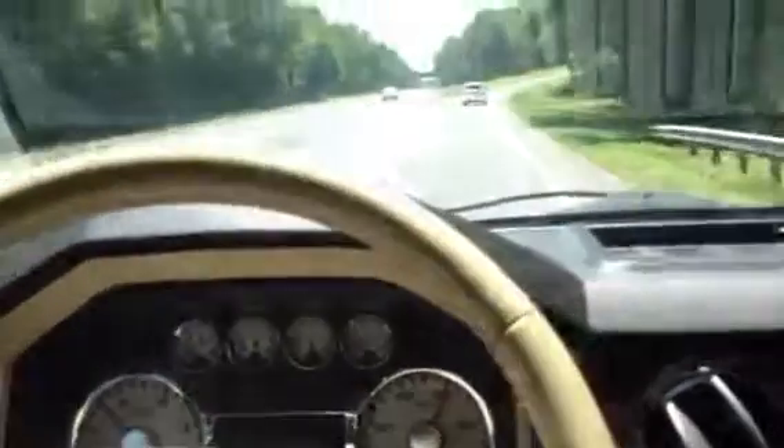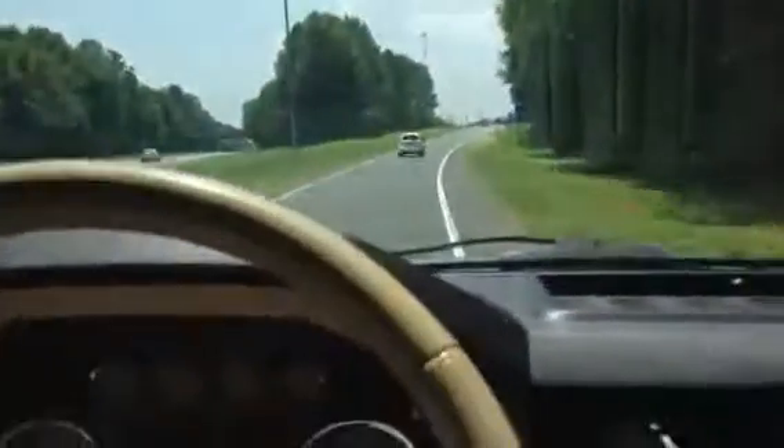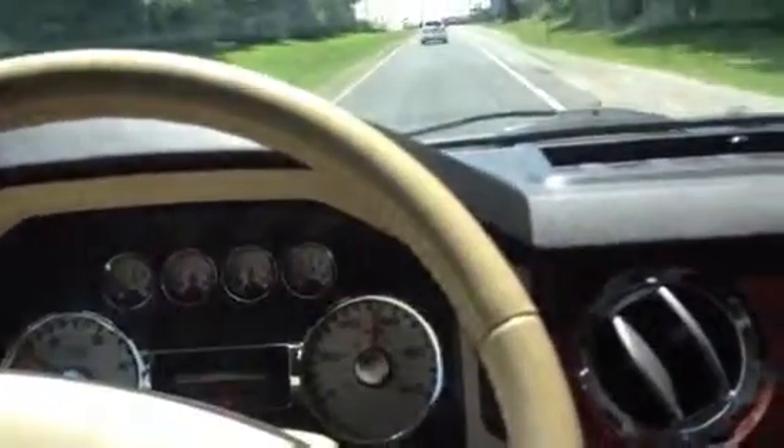Trying to get it to do it. Just about starting to feel it. Get some bumps baby. Alright, see I didn't really do it there.